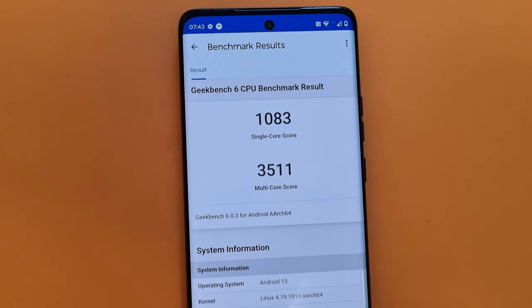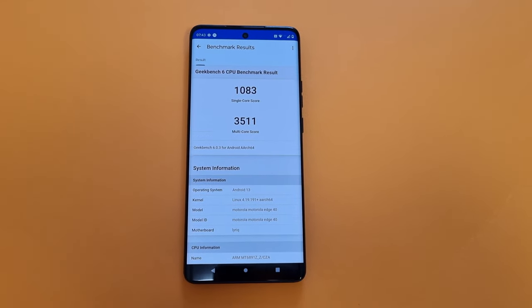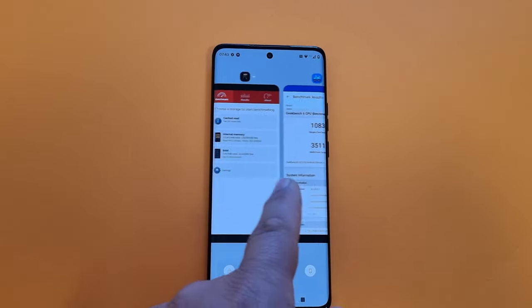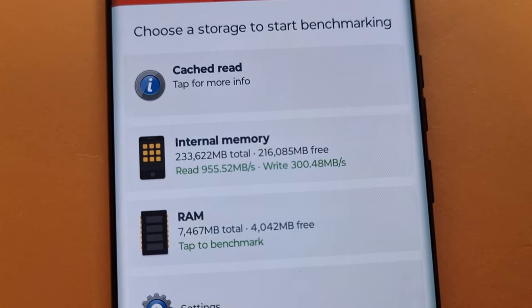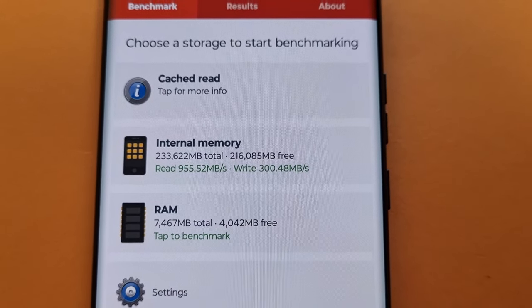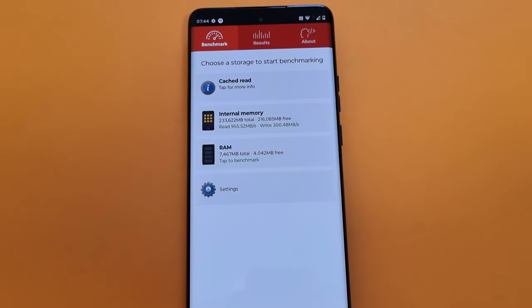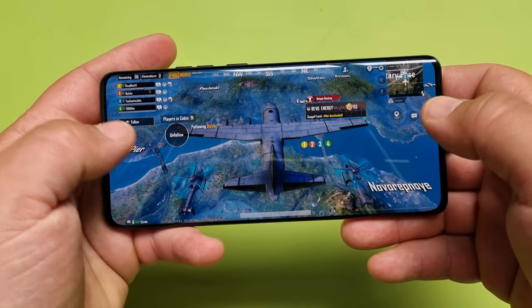Benchmarks: single core 1083, that's not too much, and multi-core 3500 — that is a lot, it's flagship territory. Internal memory read 955 and write 300, that's also flagship territory, which is really good internal memory performance.